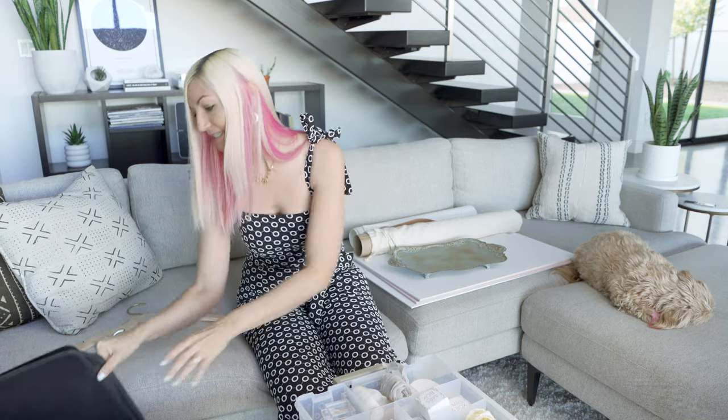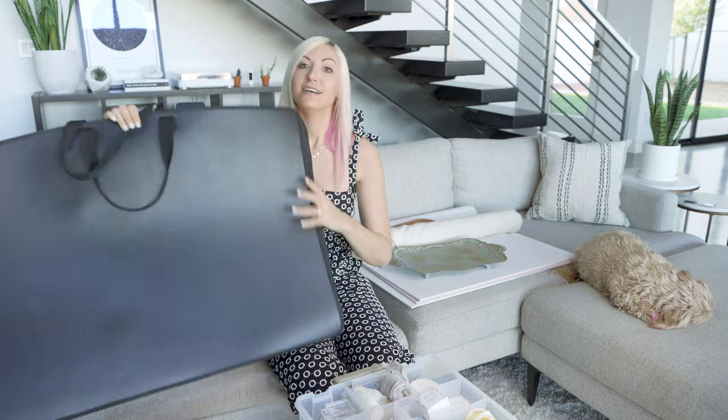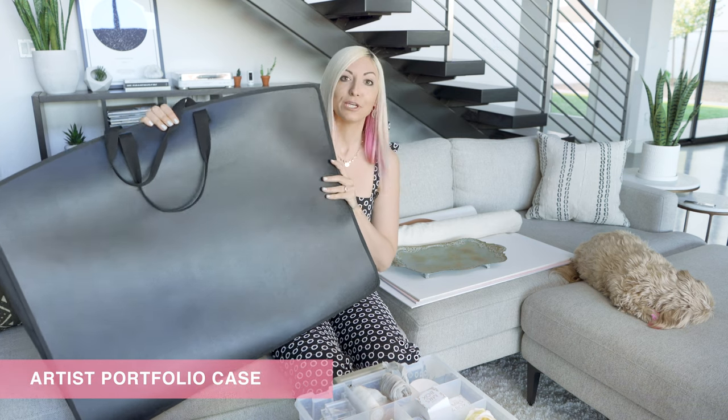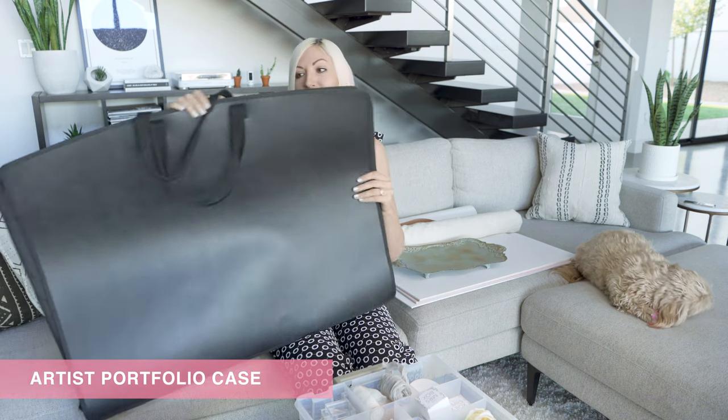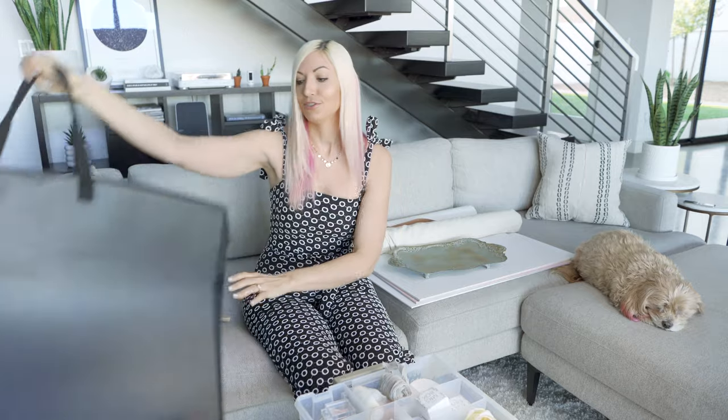The last thing in my kit is an artist portfolio bag, which holds everything from my kit to my boards and is very easy to transport on wedding day.